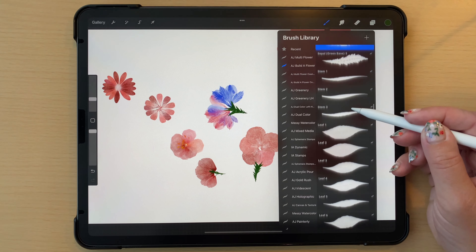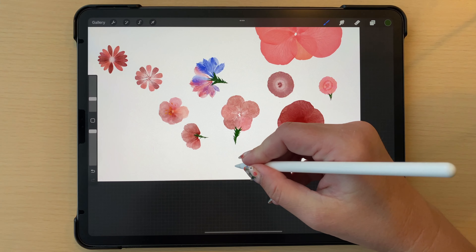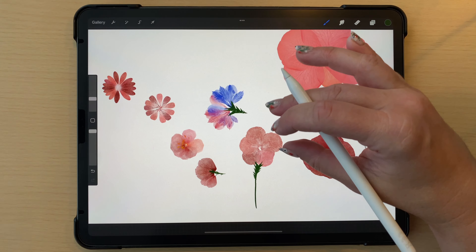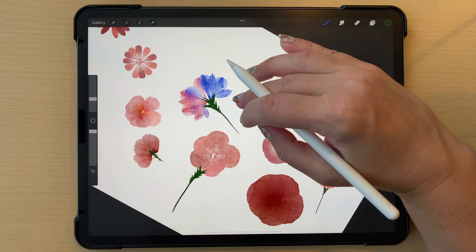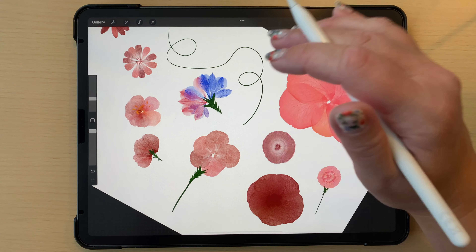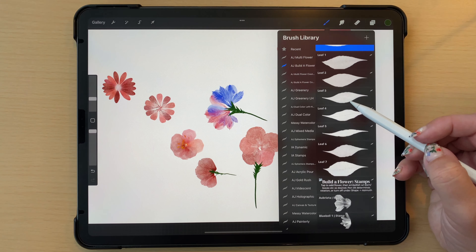Moving on, we have three different stem brushes. The main difference is the texture on the edges: one is quite smooth, one is a little textured, and one is very textured. You make your stem come up to meet the sepal. These are pressure-sensitive so light pressure gives a thinner stroke. Start with light pressure and end with more pressure for a tapered look, or use consistent pressure for a thicker stroke. You can do little curly cues too - these work for quite a lot of different kinds of stems.